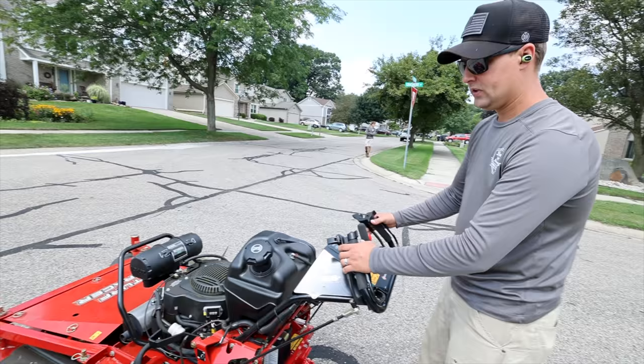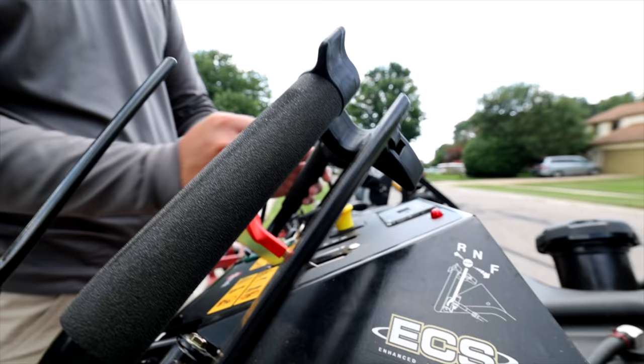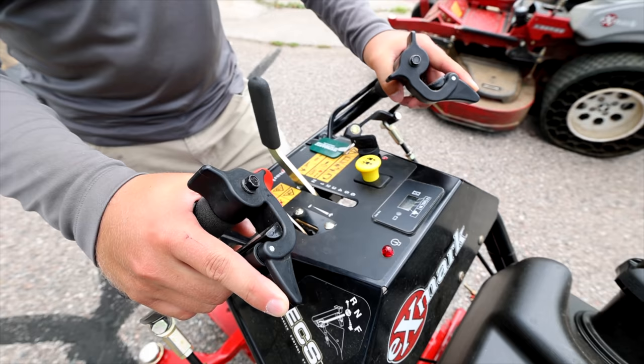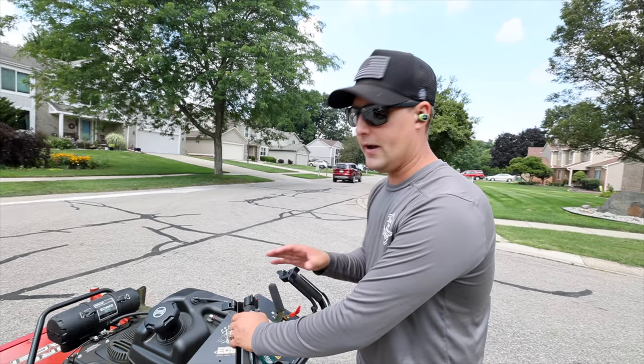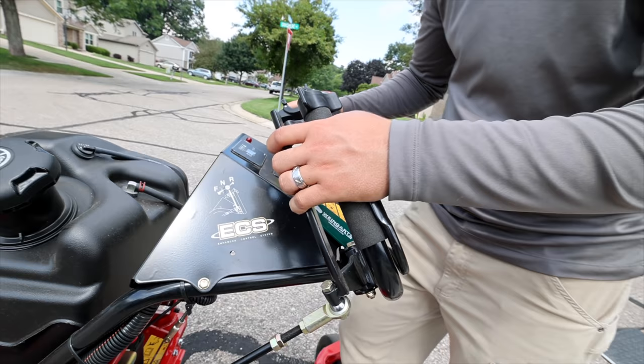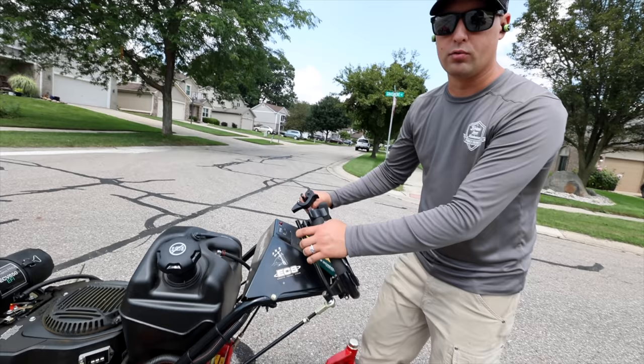Once you put this into gear the mower always wants to go forward — this handle wants to expand and that puts the whole lawn mower into gear. That's where these safeties on your hand knobs come into play. As soon as you flick those over you're putting the mower into gear, so be ready and ease that handle open. At two miles per hour, lift these open and you'll see it start to expand. Pull the left brake to turn left, pull the right to turn right.